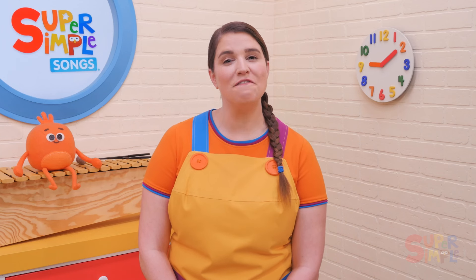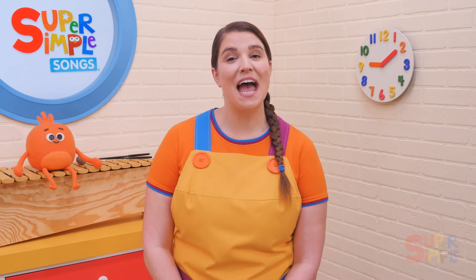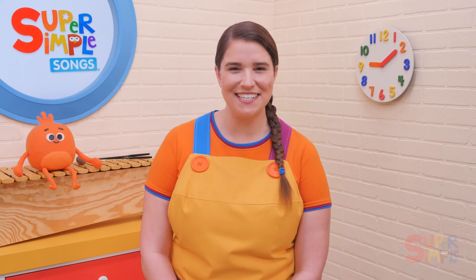Students with a lot of energy can burn some of it off, and students who are a little tired can move some energy around. You can also try singing the song without the music and adding in other actions — see what other movements your students can come up with and do a bunch of verses using the new actions. Once your students are familiar with the song, try picking one student to be the leader, and they can come to the front of the class to lead everyone else in the actions. You can have them wear a Santa hat and pretend to be Santa telling his elves to jump, clap, and stomp.